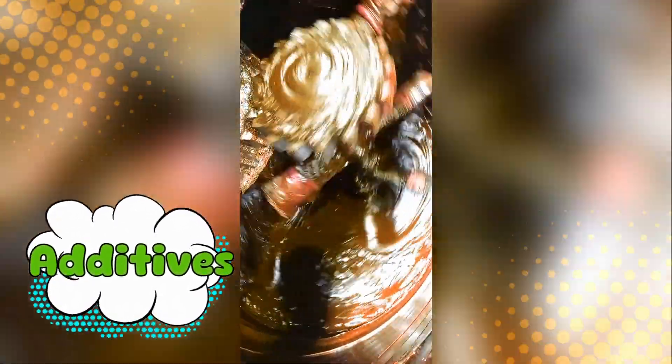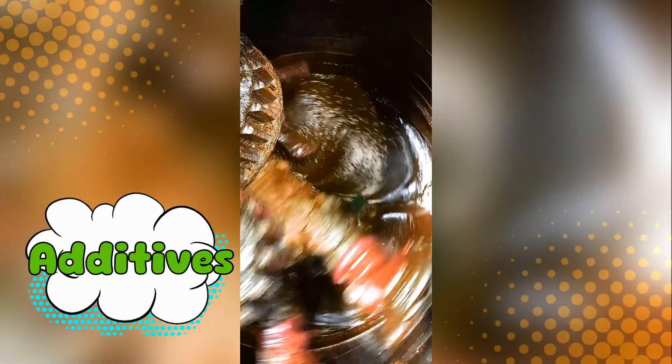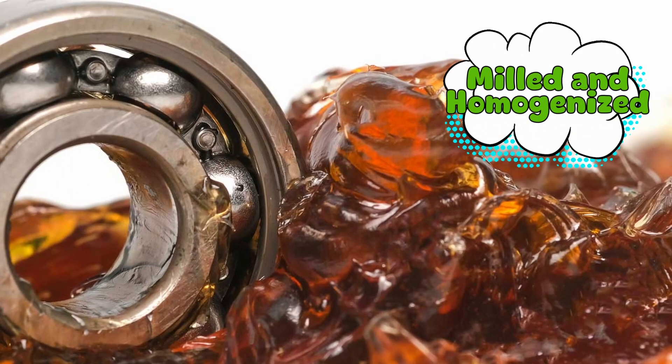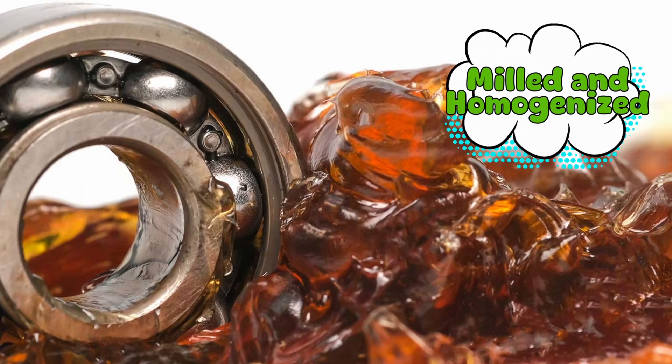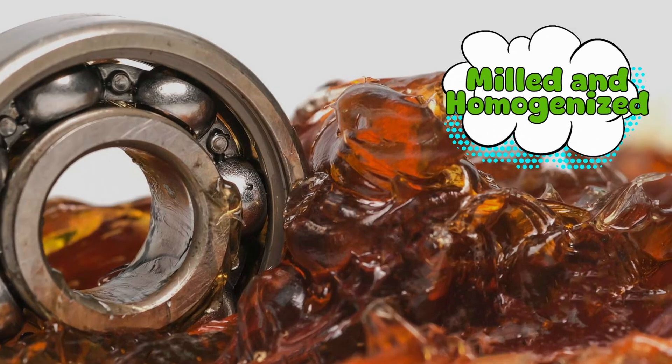Then come the additives — the flavor boost, if you will. This is where manufacturers might throw in antioxidants, anti-wear agents, rust inhibitors, and extreme pressure additives. Each company has its own secret recipe, guarded like the formula to Coca-Cola or your grandma's spaghetti sauce. Once all that's done, the grease gets milled and homogenized, meaning it's passed through high-pressure rollers or homogenizers to make sure it's perfectly smooth.